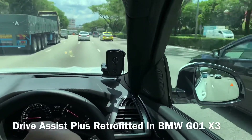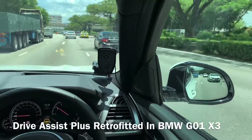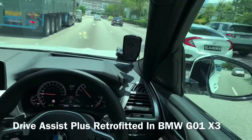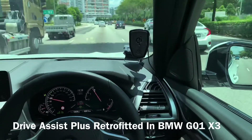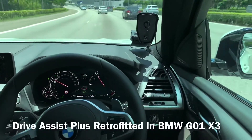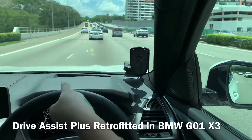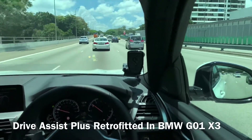We can see the speed limit is 90, and around that speed you can see a green circle, which means your speed is below the speed limit. Our adaptive cruise control set speed is moved a bit higher to around 100 plus. You can see it in the heads-up display. Now we can release our hands and the car will drive by itself.